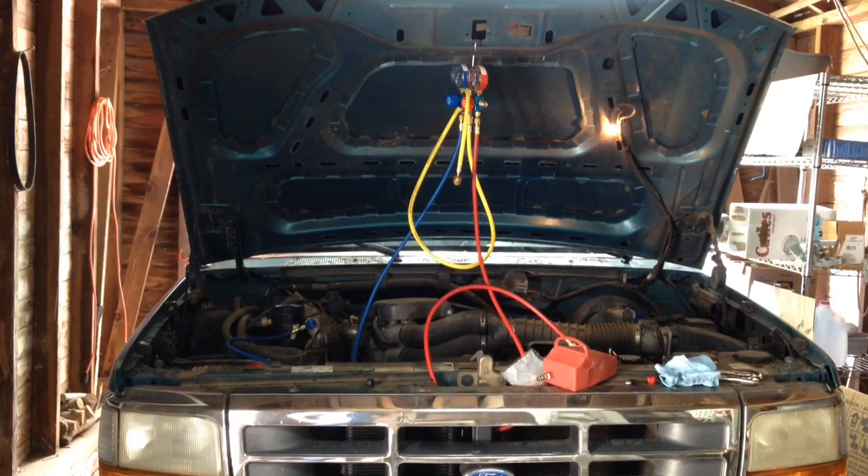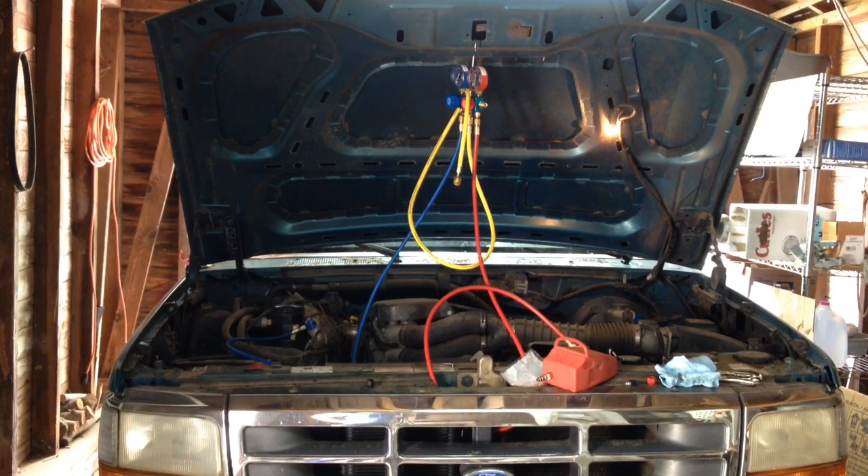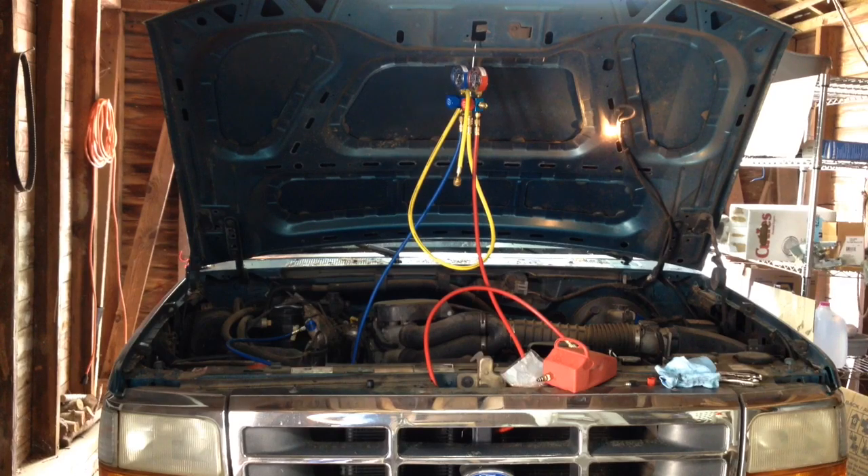So that concludes replacing the high side service port valve on this 1996 Ford F-150. The next step is going to be to put a charge on the system, and that will be in my next video. Once that video is out, I will have a link in the description so you can get to it straight from this page. If you liked this video, make sure to give it a thumbs up, and if you want to see more of my videos and stay informed when new ones come out, make sure to subscribe to my channel. I'll see you next time.